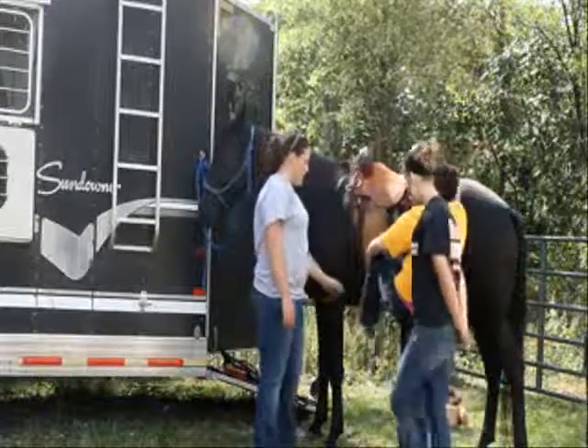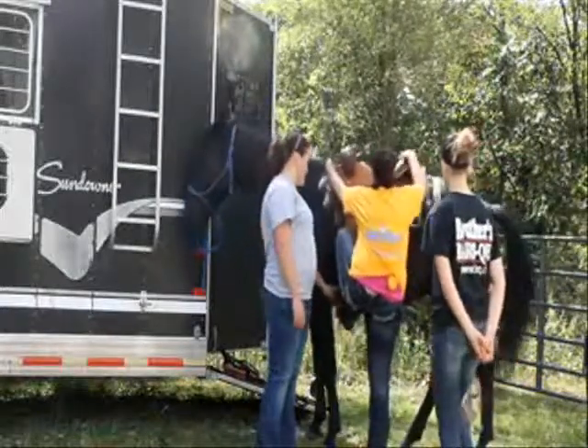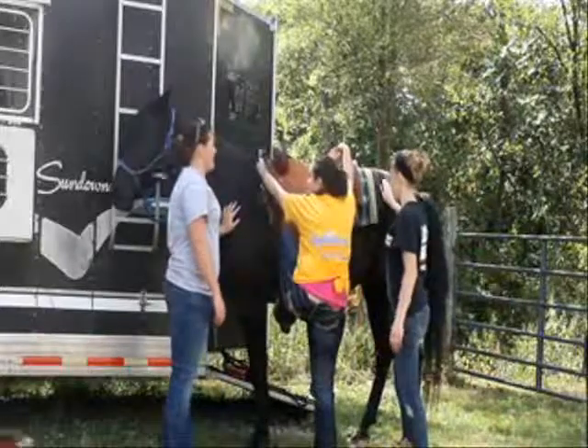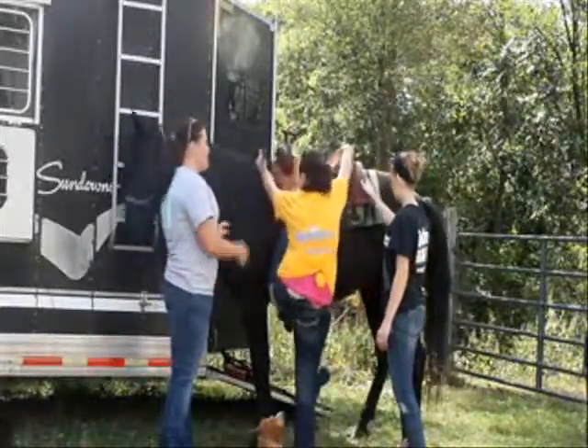When you get on, you always get on the left side and stick your left foot in the stirrup. Hold on to the mane hairs and jump three times — on the third time you swing over.